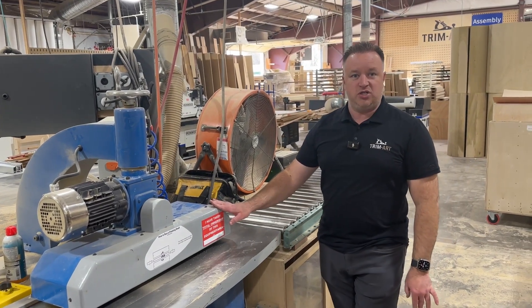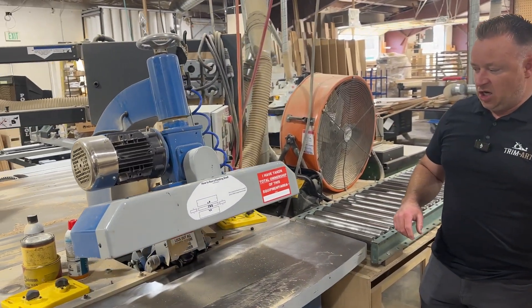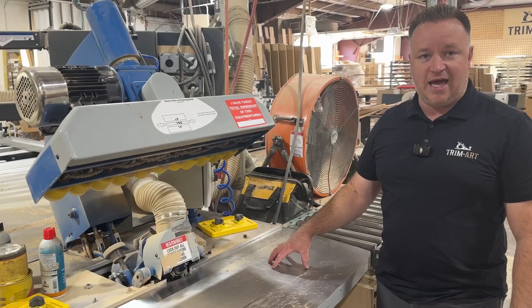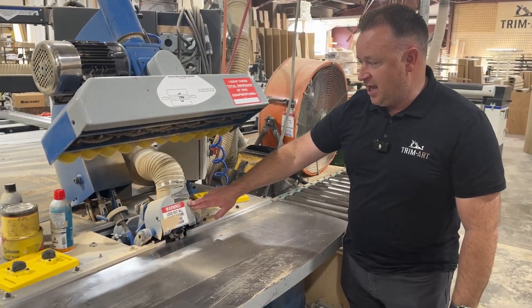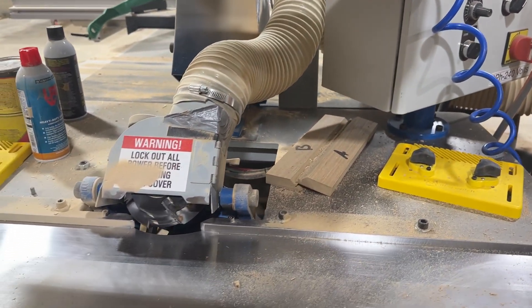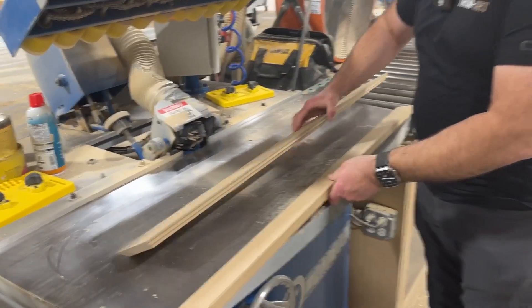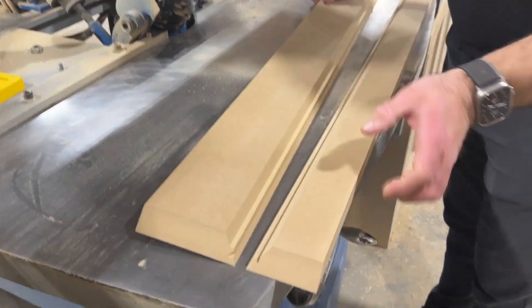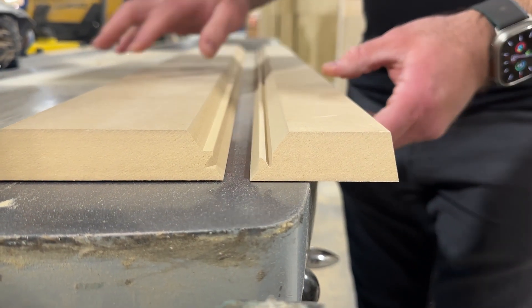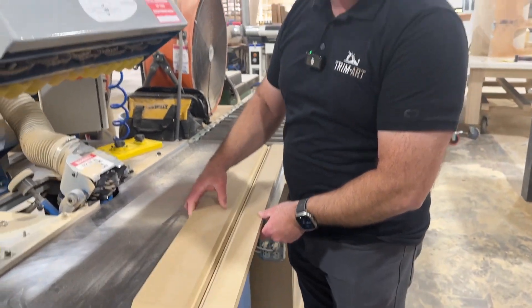This is our Circle T lock miter machine. You can see what it looks like here. On this machine — it's a really, really nice shaper — it has a tilting head. We can tilt the head and get two different profiles. We just ran these through, so you can see we have two different profiles. Depending on either the A or the B profile, it runs them, and then these fold up like this and lock together. So we get a really strong joint.